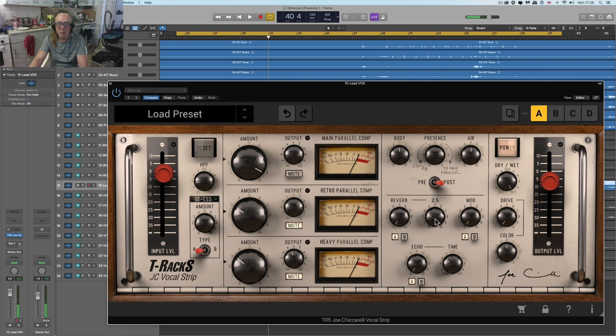So now if we just add a bit of plate reverb — not too big — it's just like your slurp band. That's what I call it, your slurp channel — that compressor.